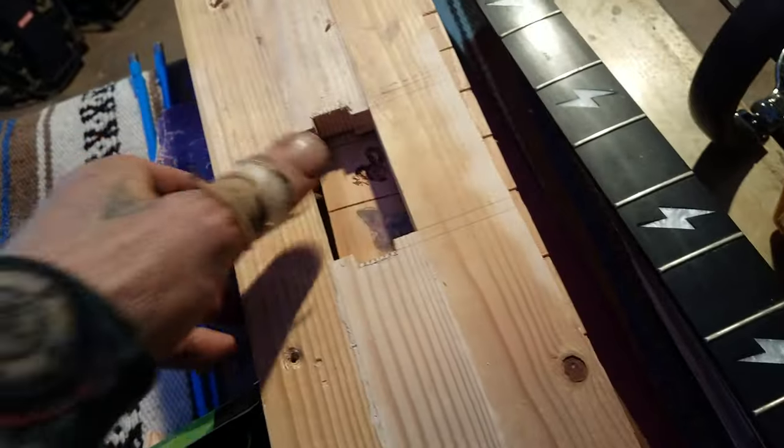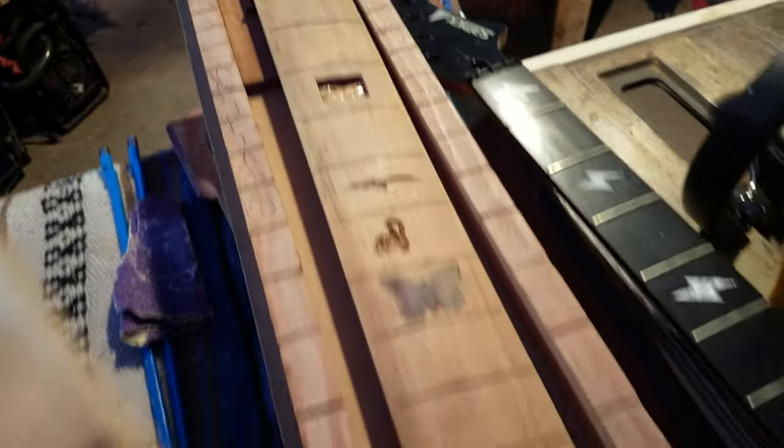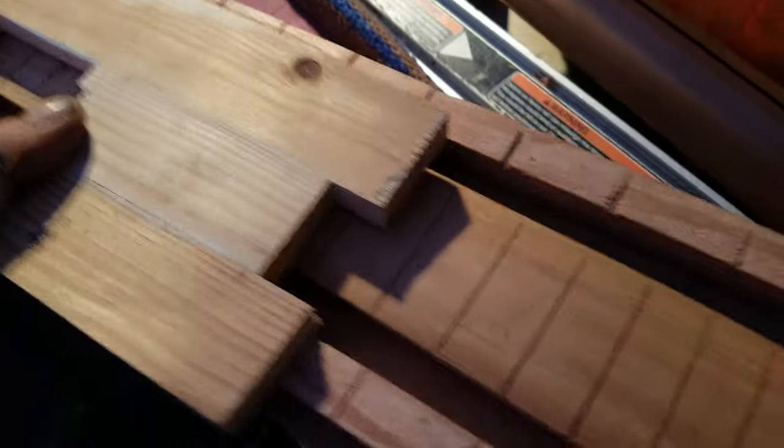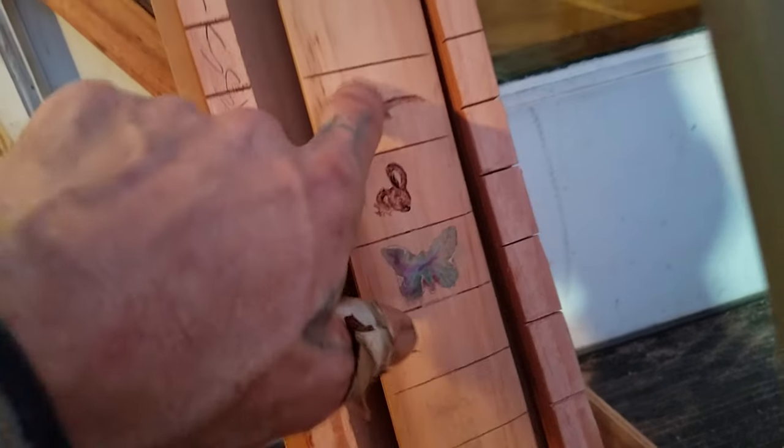I've been working on templates — this is my routing template for doing humbuckers, and this is for doing my guitar next. One of my early attempts at doing koa, I just use that as a template now, and I was using it to learn how to do inlays.